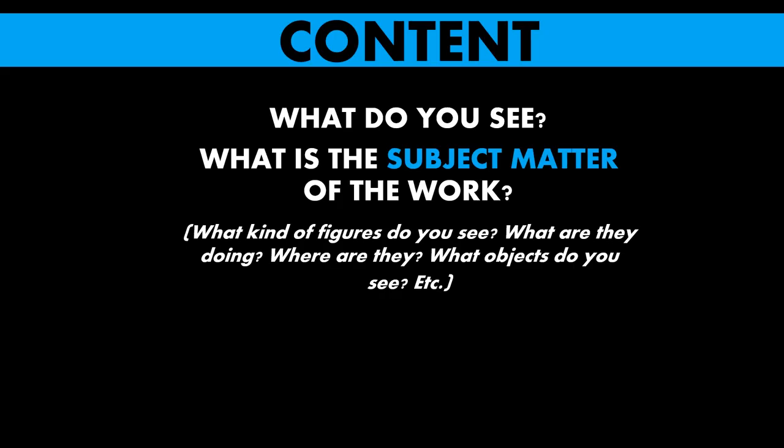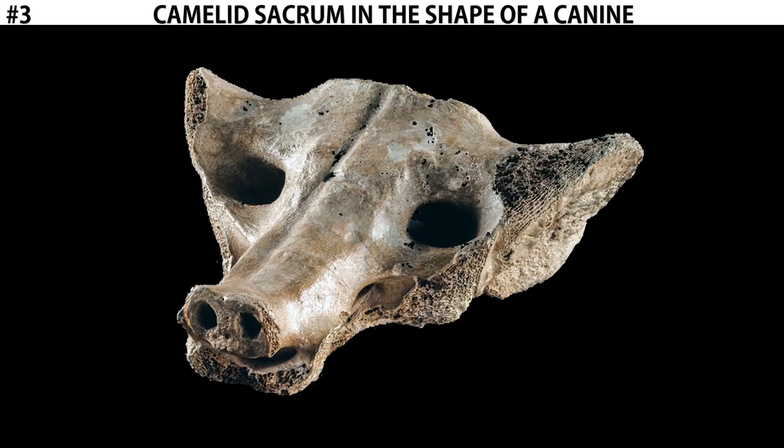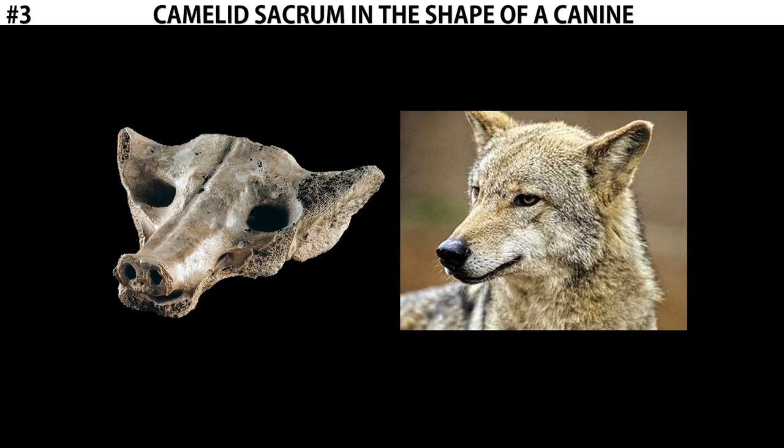What we do know are things like form and content. So let's talk about the subject matter of this work. What we see here is shaped into a canine — a canine is a dog. We can see from the rough shape of the ears, the eyes, a snout with a nose and a mouth. It's roughly shaped like a dog's head.